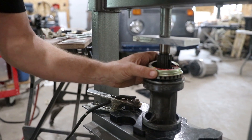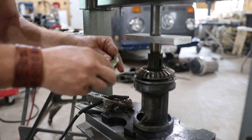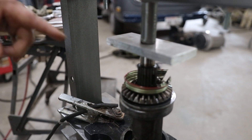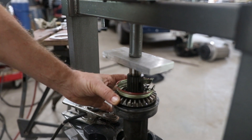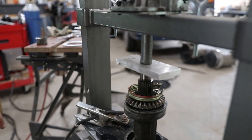I've got to keep from getting anything on my gears. I'm putting it in the press to make sure the shaft is square. If I weld on one side it'll cool and tip the gear up, so I'm going to put pressure on it and then weld it.